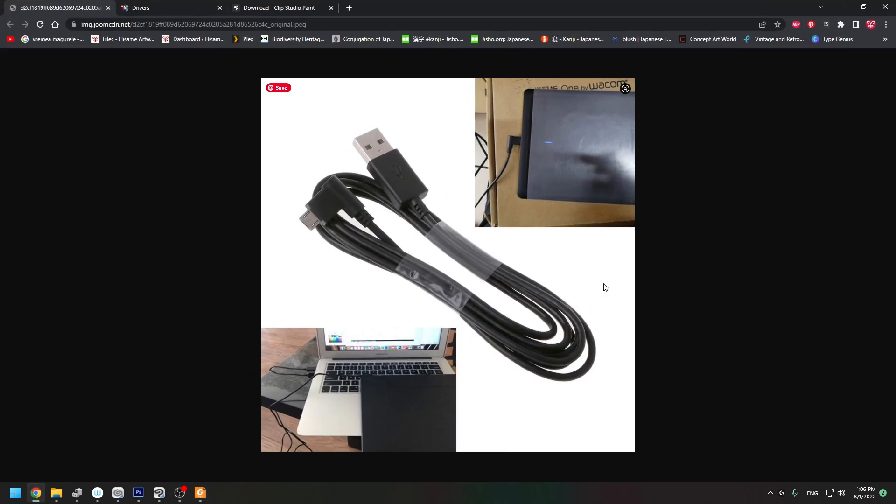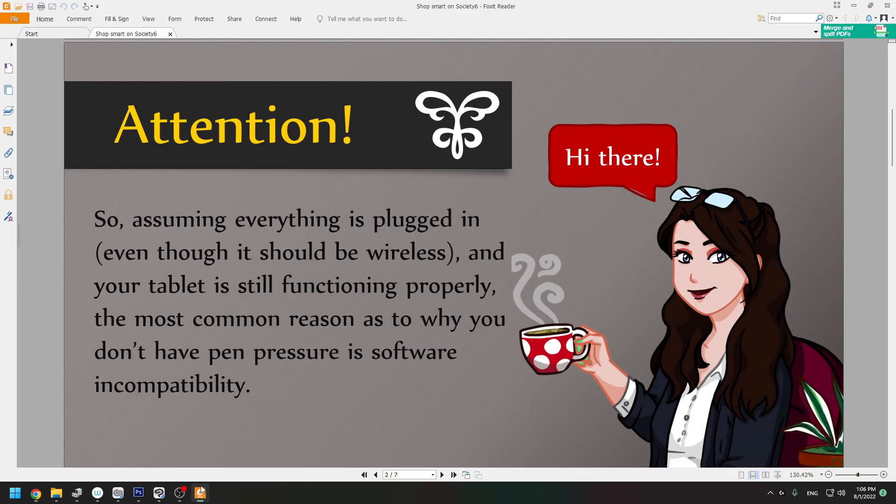First of all, make sure the cable is connected to the tablet and to the computer. That's important — let's get that out of the way.